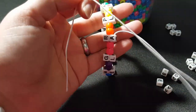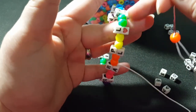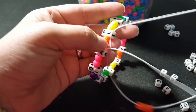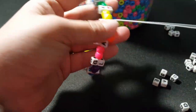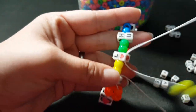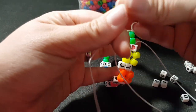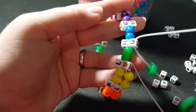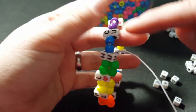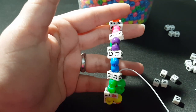Now for this row, we're going to add two orange — you're just going to add the same beads that are right across in each section. So two orange, go through the second letter. Two yellow. Two green. And that's what it looks like so far. Just continue putting on two of each color and going through the second letter bead, and I'll show you how to start the next row.